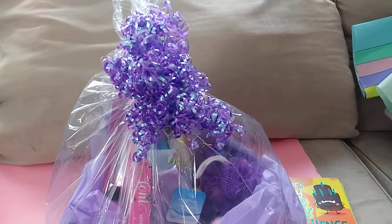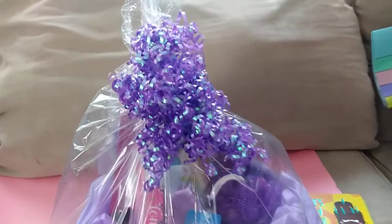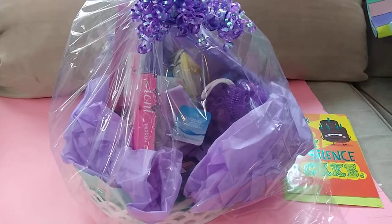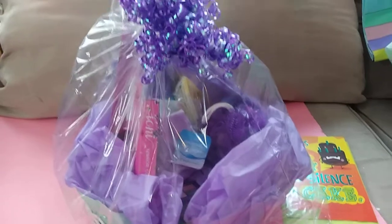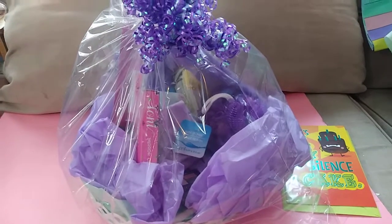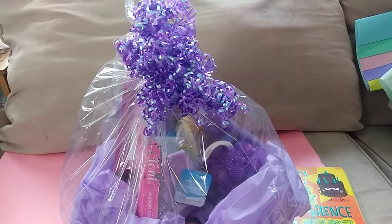Thanks so much for watching my little combination haul of what I got today and what I already had to put in this cute little birthday basket. I'm going to go see her today because we're going over to her house — she has a pool, and she's actually kind of like my daughter-in-law because she made me a grandmother for the first time; my grandson was born on Christmas, and her and my son have a son together. I think this is really cute, it's so easy to do, pretty much all Dollar Tree. I hope you're all having a great day and enjoyed the combination haul DIY gift basket. Thanks again, have a great day.